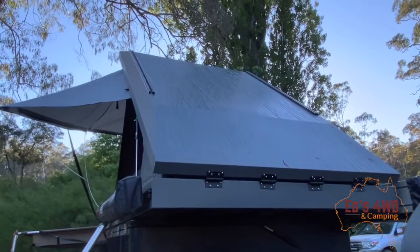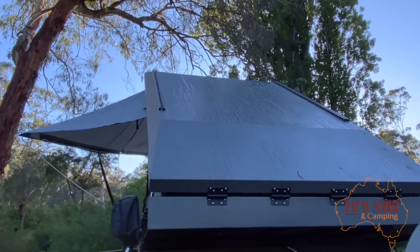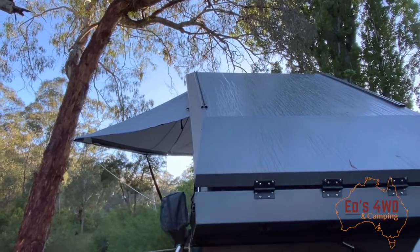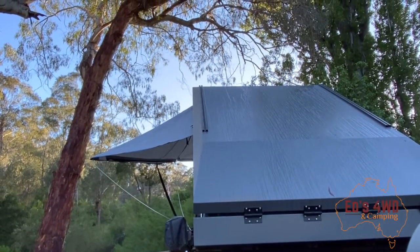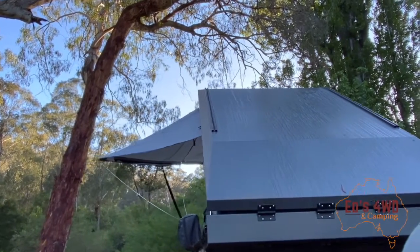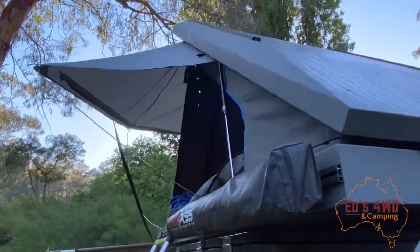I saw a YouTube video — like you're doing right now — and he had a Mark One and had a problem with his ceiling falling in. He pointed out that the pop rivets on the top may need to be sealed. So I sealed those, and I also sealed up around the rails which are for solar panels and things like that. I haven't put any solar panels on mine, but that was the first improvement.